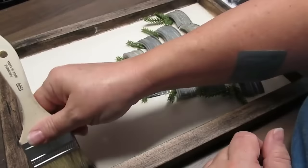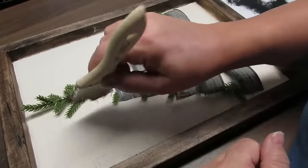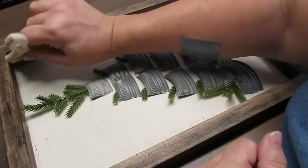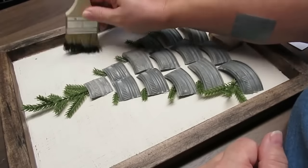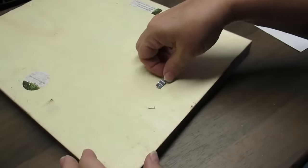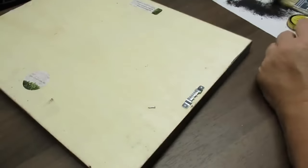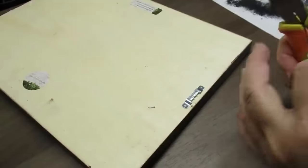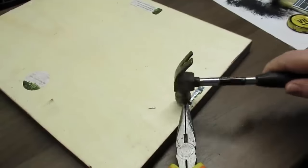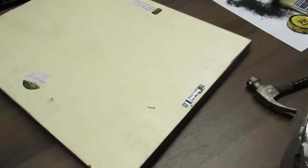To make the sign look a little aged, I'm dry brushing some black paint onto the white using a chippy brush, and adding a little more dimension to the frame by dry brushing black on that as well. I'm adding sawtooth hangers to the back — I like them because they're self-leveling and super easy to install. They come with tiny little nails, and I always use needle nose pliers to hold them so I don't bang my thumb.